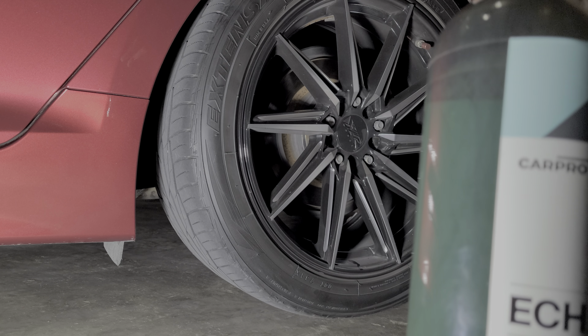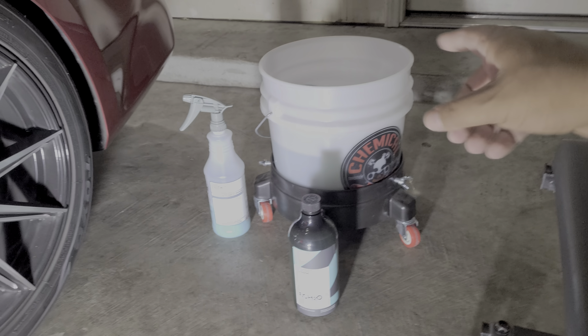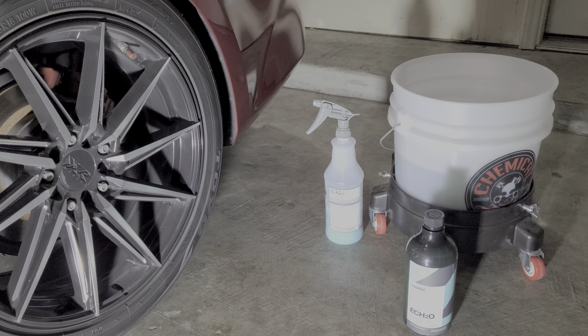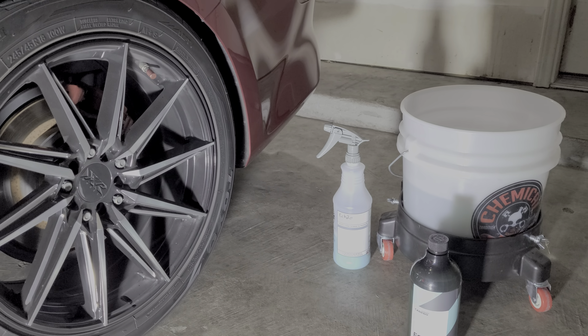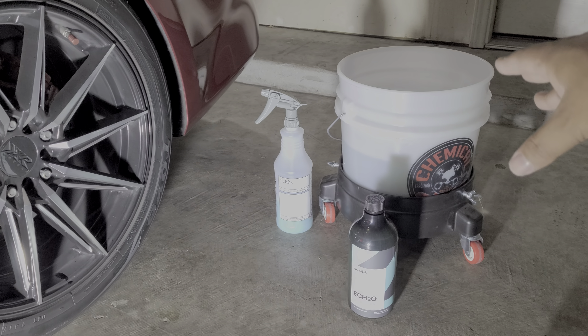What I like to do is about an ounce and a half in three gallons of water — I've got my bucket over there. Then I do a 1-to-15 ratio in a spray bottle as a detail spray to pre-rinse or pre-soak the panel.